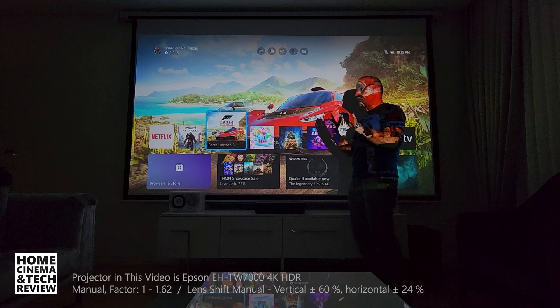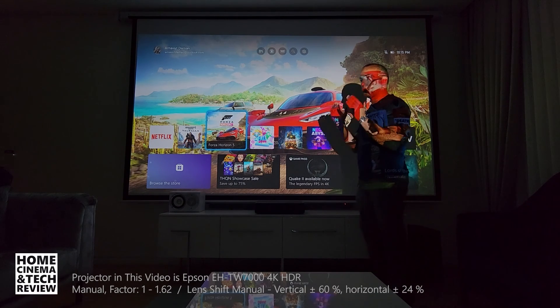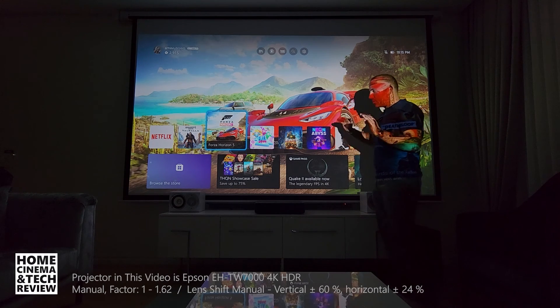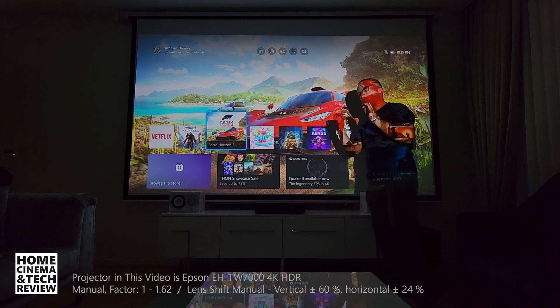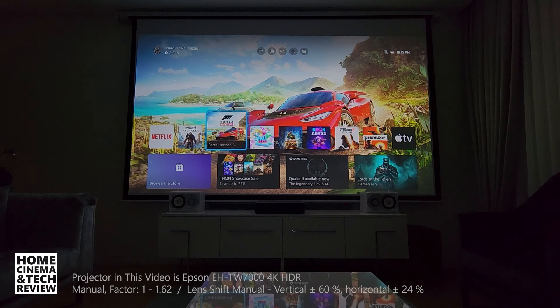The screen ends up sitting 30–40 centimeters higher than TV unit level, meaning you'll be looking slightly upward — that's not ideal for long viewing sessions. This lens shift setting lets you bring the image to your perfect eye level and adjust it as needed. That's how great it is, and that's the key advantage over ultra short throw projectors.